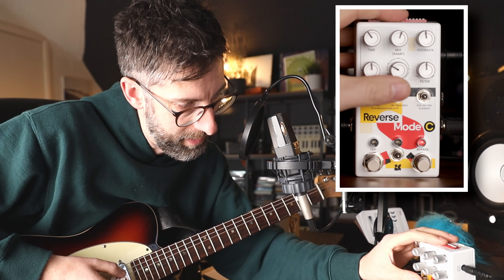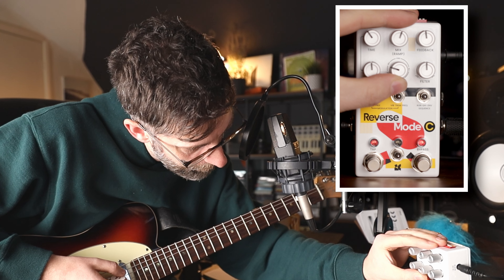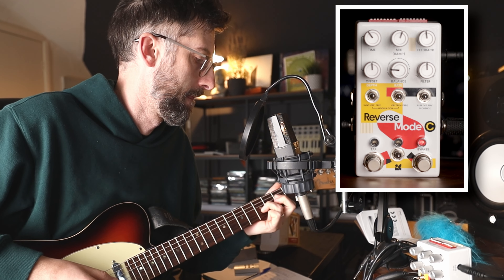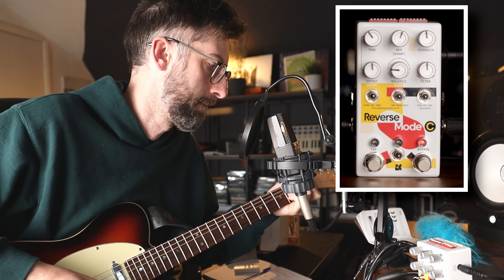It's the middle dial that controls which type of voicing we look at. We have Reverse Octave, Reverse, and Forward, and you can blend between those three and combine them all together. Once you've set which type of voicing you want with the balance knob, you can then offset them and effectively change the delays of the different voicings.